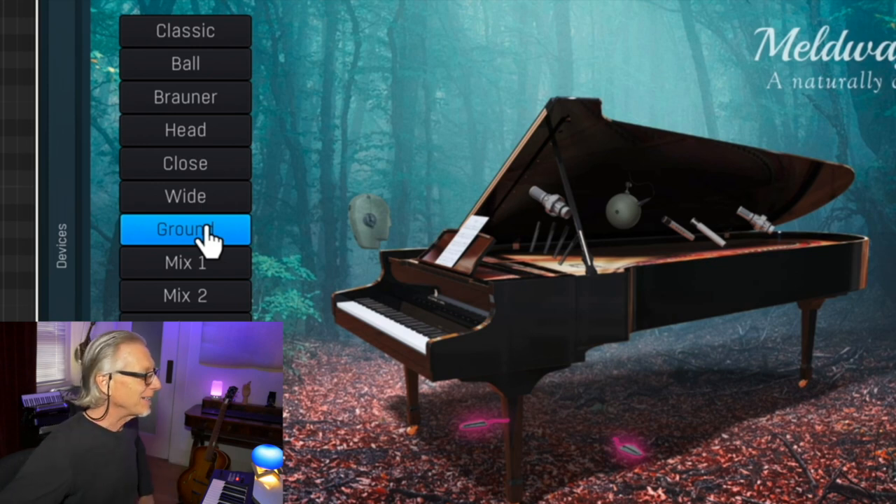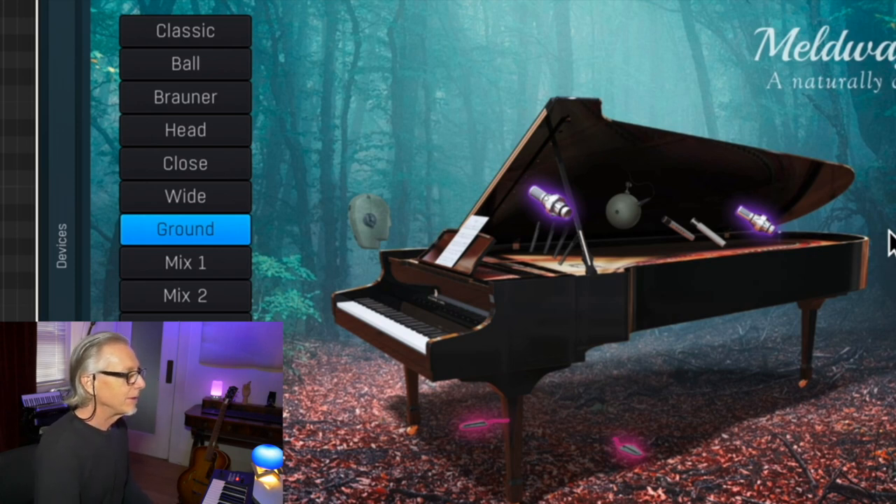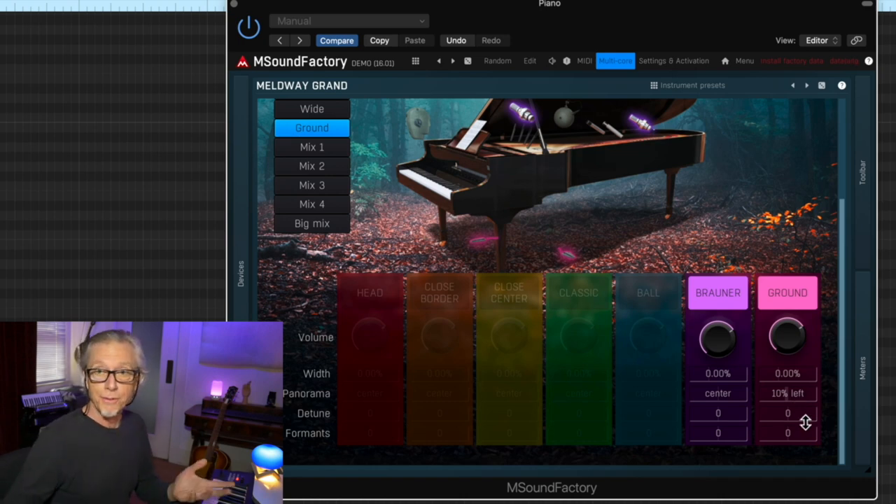We can make mixes and that is exciting. For instance, let's take the ground mics — there they are, illuminated in pink — and mix them with the browners. That's like getting a nice bright sound from the ground mics and then some width and depth from the browners. We can hop over to the mixer and deal with our volumes, panning, and even detune them. Let's detune the ground mics a bit — we're going to get a kind of a honky-tonk. There's certainly some utility to that.